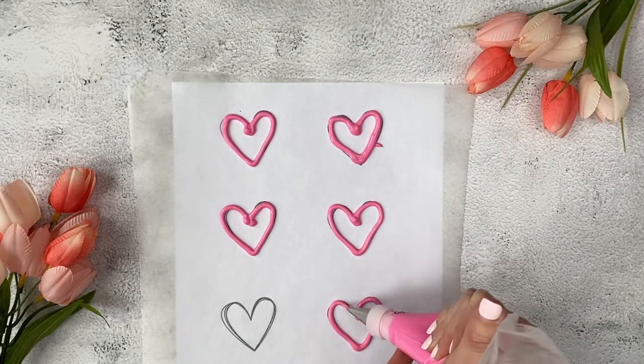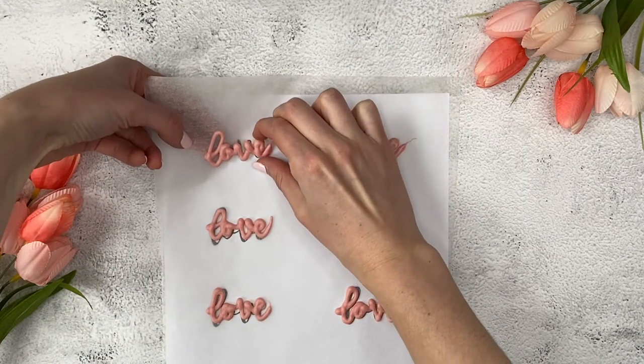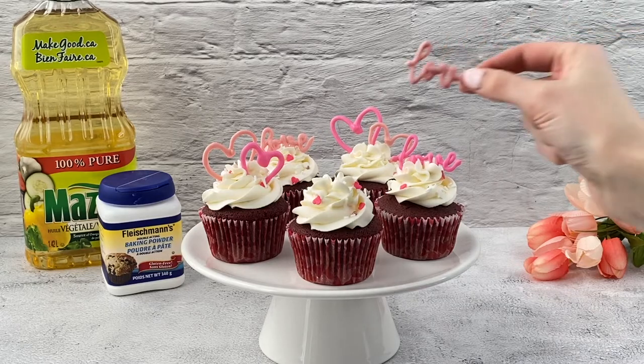Once you have finished piping, let the toppers set until they are completely dry. Then carefully peel them off the parchment paper and place on top of frosted cupcakes.